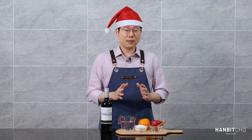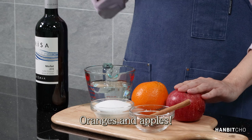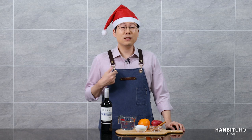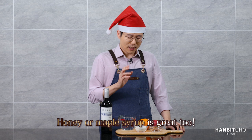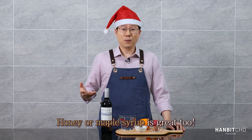Now fruits. The most common fruit used for mulled wine would be the orange. I've also added apple, because I think just adding orange alone can be a bit flat in terms of the flavor. Now sugar and water. This mulled wine is meant to be sweet, so you need to add some sort of sweetener. I like using just plain white sugar, but you can also use honey or maple syrup.